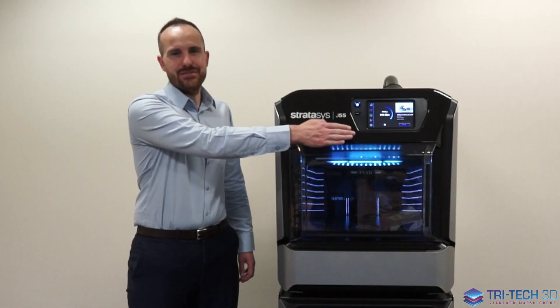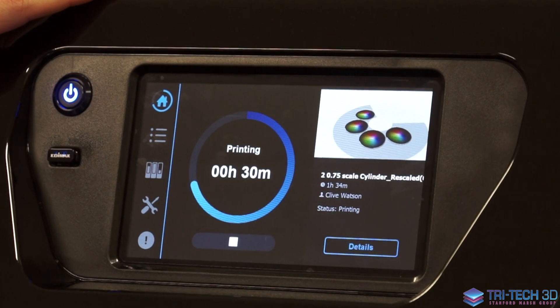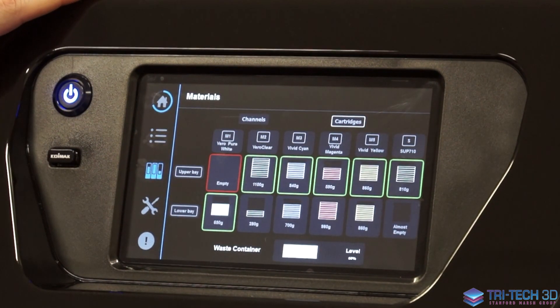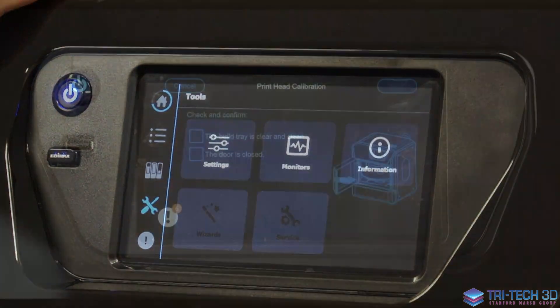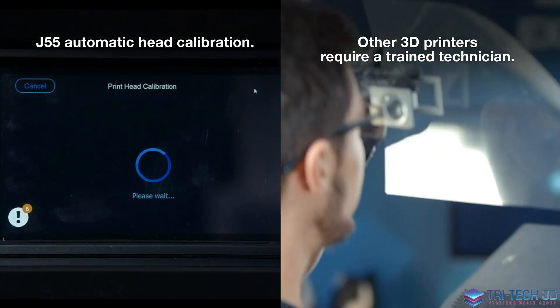As you can see, the J55 has a 7-inch advanced touchscreen display. From this touchscreen, you are able to load your jobs, monitor your material consumption, and also access all of the maintenance wizards, which are intuitive and take you on a step-by-step process of how to maintain your printer.